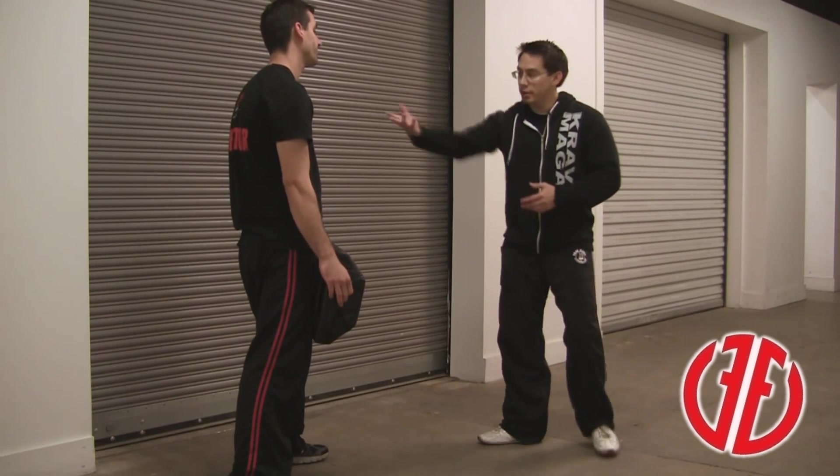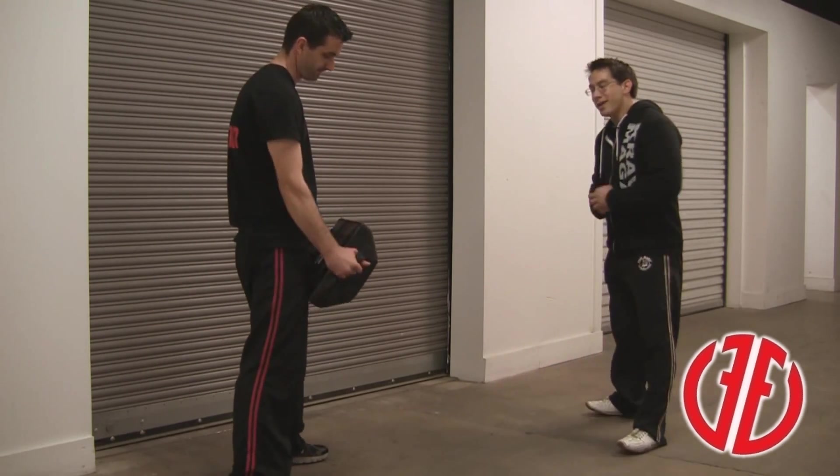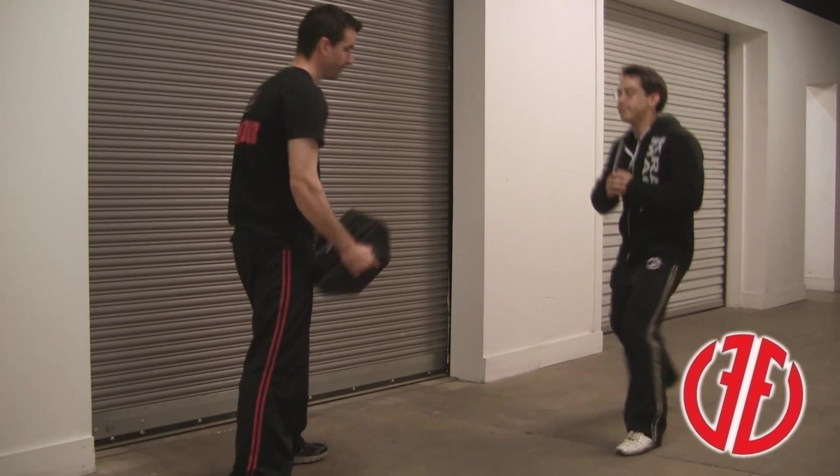Hey guys, it's Wayne Miller again with Fit and Fearless along with Caleb. We're going to be working on the advancing front kick. Looks like this.